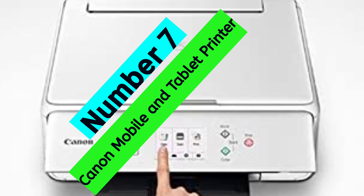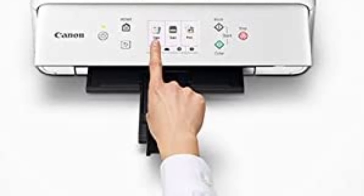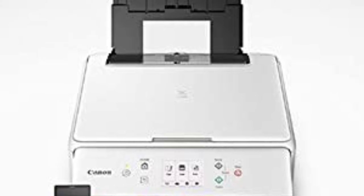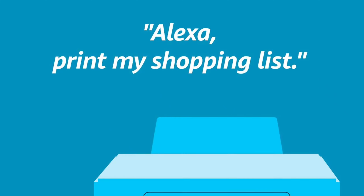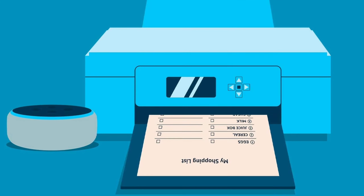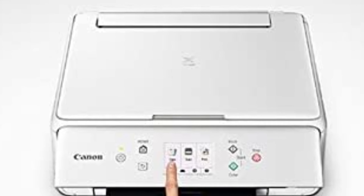At Number 7, Canon Mobile and Tablet Printer. Are you looking for a printer that can do it all? Look no further than the PIXMA TS-6120 Wireless Printer. This all-in-one printer is perfect for any home and is simple to use. With the 5-color individual ink system, you'll be able to produce stunning prints that will impress everyone. The PIXMA TS-6120 is also great for documents — whether you're printing from the cloud, social media, or on the go, you'll be able to do it with ease. The PIXMA TS-6120 delivers outstanding quality results every time, making it a versatile and reliable choice.